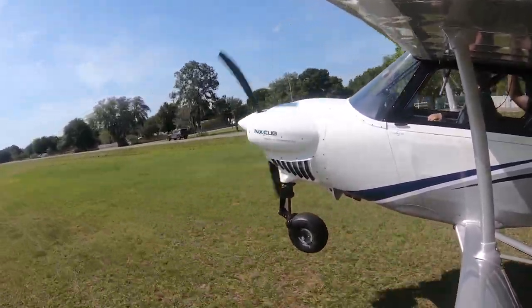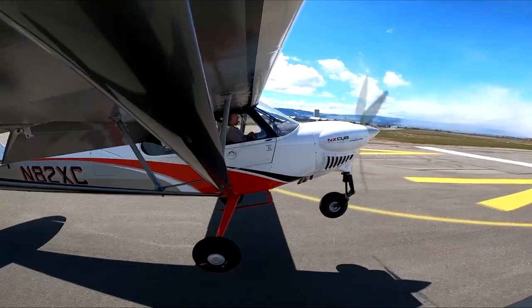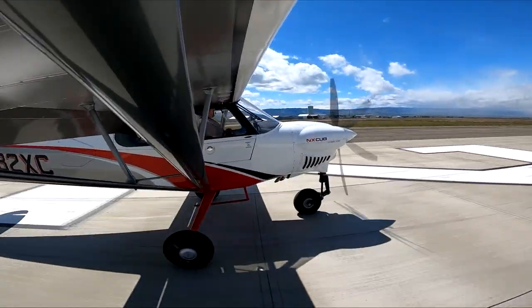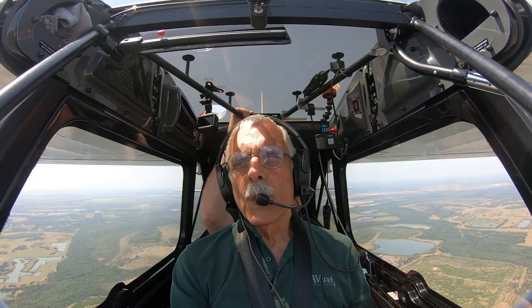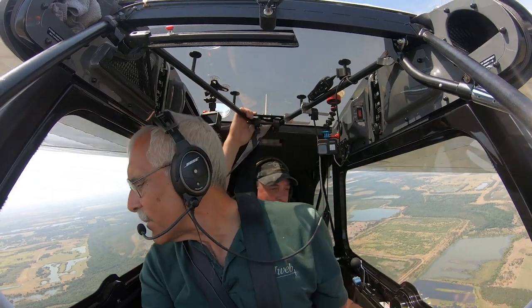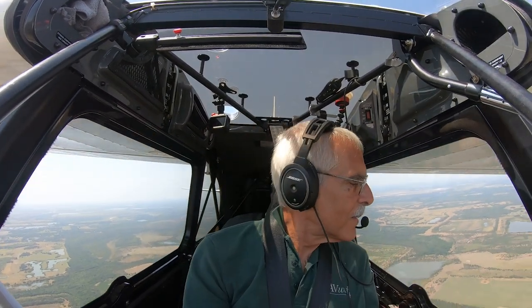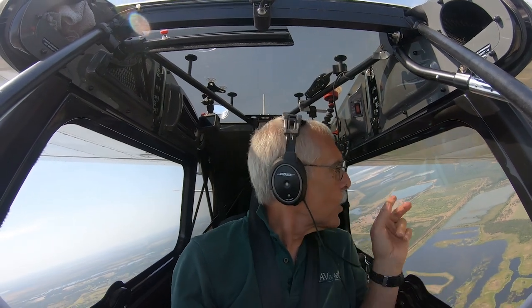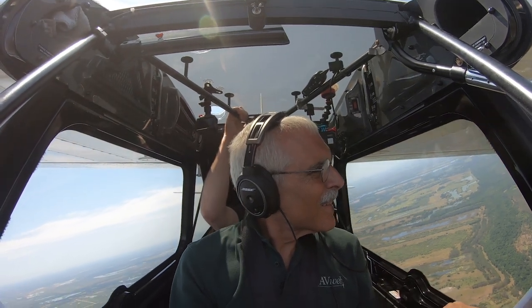Maximum effort landings require minimum energy touchdowns — approach speeds in the low 40s or even high 30s. The NX Cub will do this, but it takes practice. With even a breath of wind, 30 or 40-foot rollouts are achievable. Brad sent me video of his short field attempts on a hard surface runway — I think with a day of practice, a pilot of average skills could be a player in a STOL competition with far less effort than in a tail wheel X Cub or any other tail dragger. To test its versatility, we picked a random farm field in Florida for an off-field landing. After dragging the field for wires, plopping the airplane down in 200 feet was the easy part — those big tires roll right over the ruts and holes.